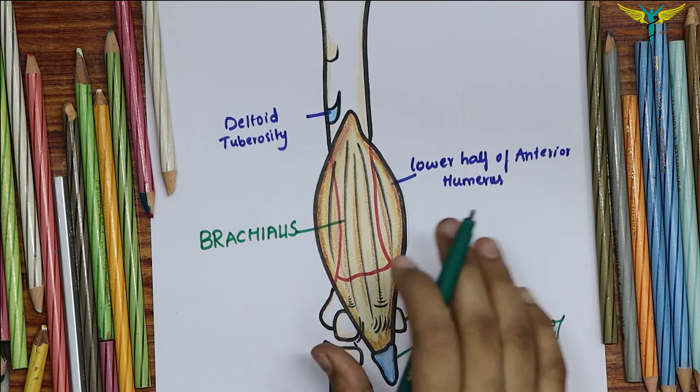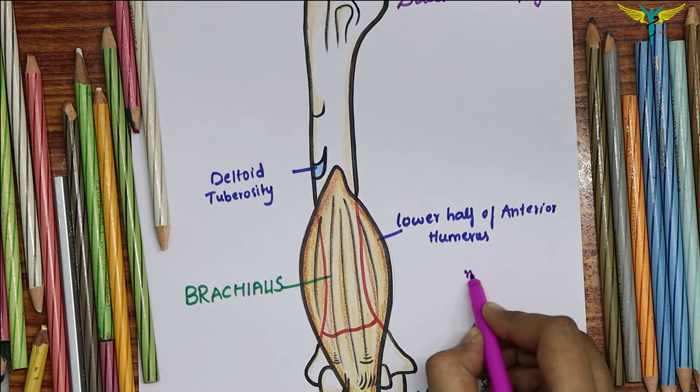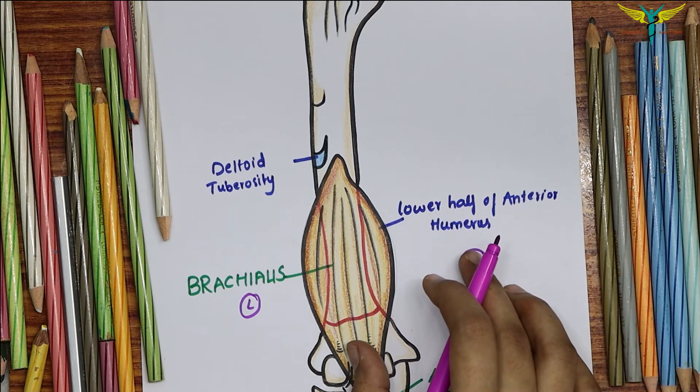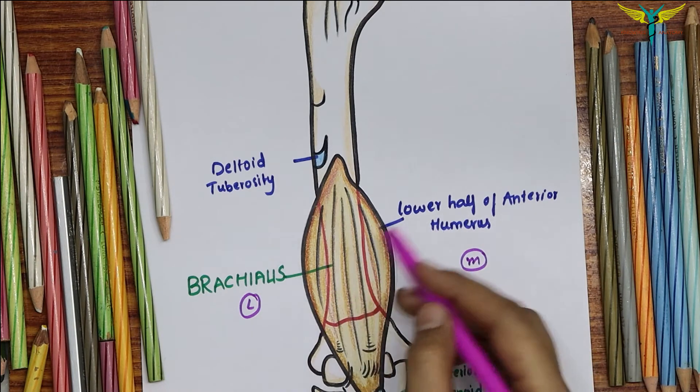The brachialis has a dual nerve supply. This is the medial side and the lateral side. The medial two-thirds of the muscle is supplied by the musculocutaneous nerve, and the lateral one-third of the muscle is supplied by the radial nerve.